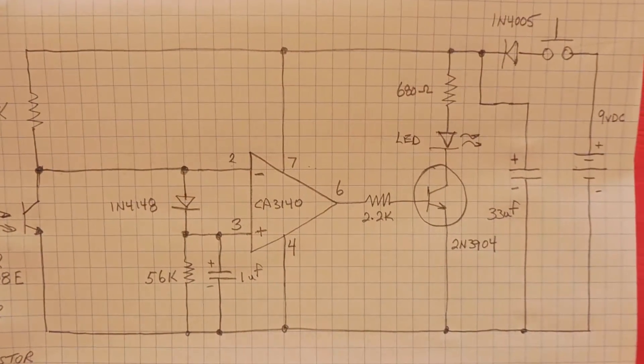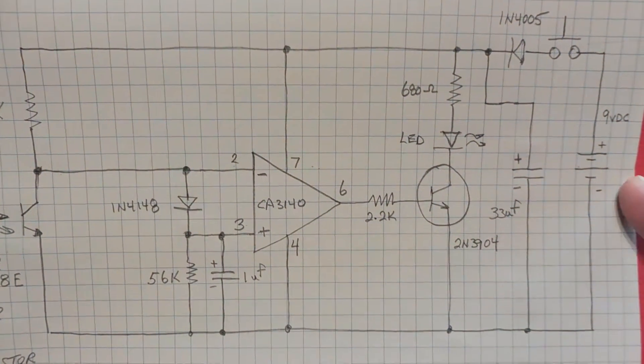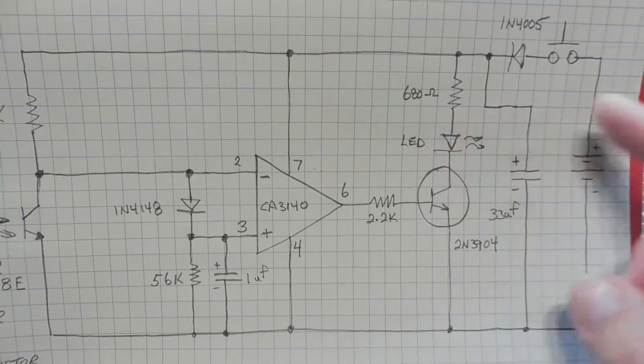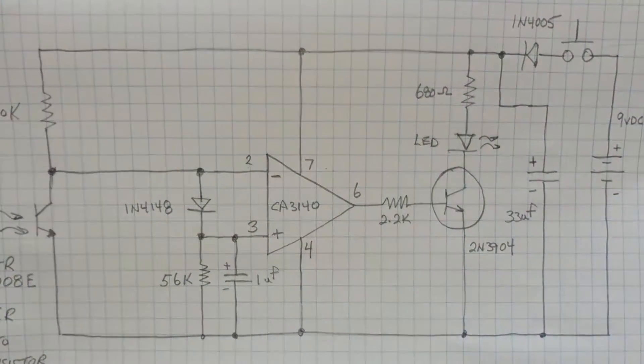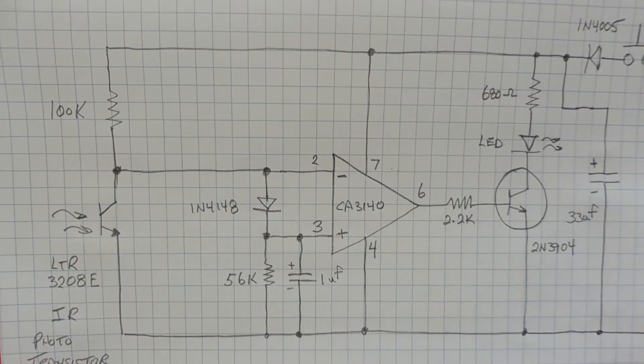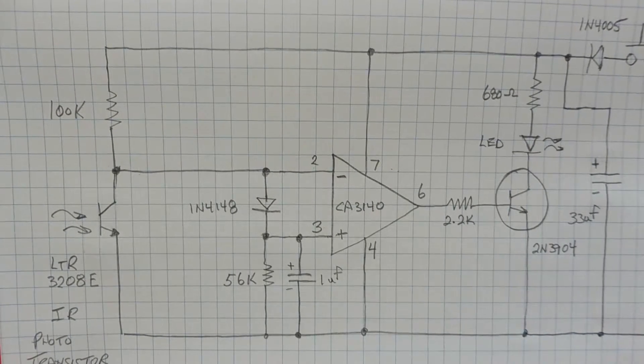Looking at the other components, we can see the 9 volt battery which powers the circuit, the push button switch, the LED indicator which is driven by an NPN transistor — a 2N3904 — and to the left you can see the phototransistor, the infrared phototransistor.